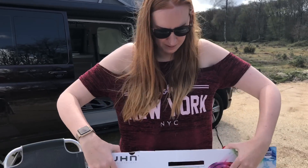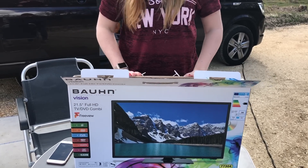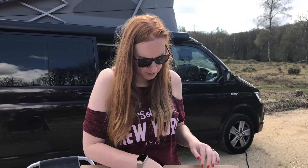If anyone has ever been to Aldi on a Sunday morning, as soon as it opens, you'll know how chaotic it ends up being. I was there, I picked it up. There's quite a lot of people getting these as well, but I think they're a bit of a bargain — £124.99 this was.